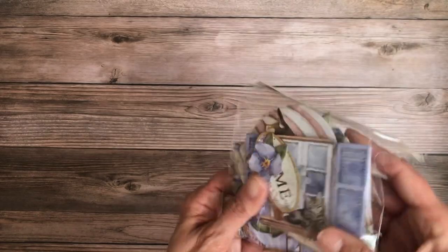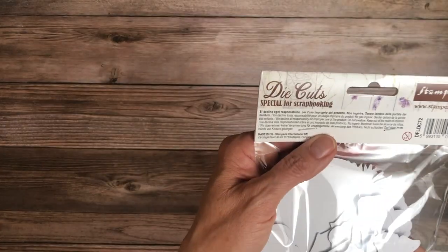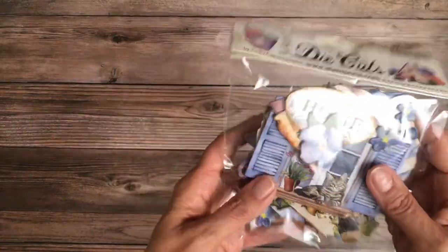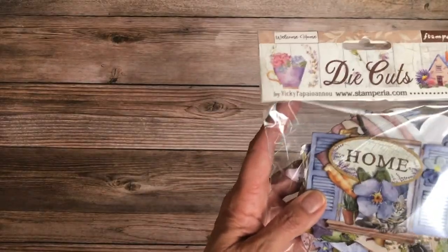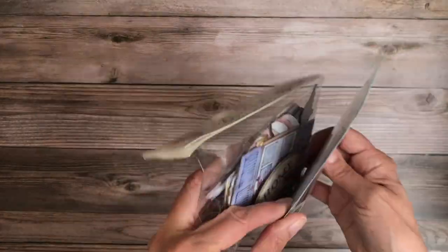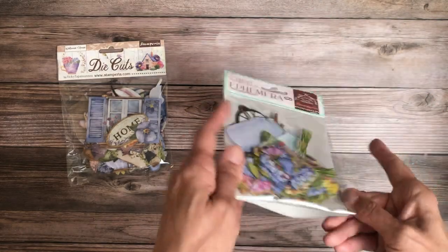There's a beautiful pack of die cuts — these die cuts are thick like chipboard. There are quite a few in this pack, probably more than I would use, but great for card makers. These are also die cuts but they're ephemera die cuts — much slimmer — and they actually have adhesive on the back so you can peel and apply them.